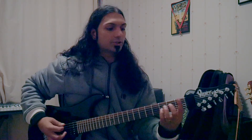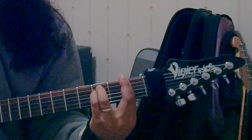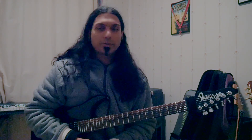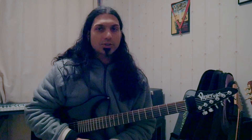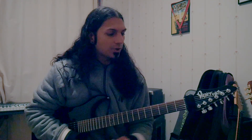Welcome to Chord of the Day. Today we are going to look at an F minor chord. There are a few different ways we can play this. I'm going to start off with the barre chord version, because we had the barre chord version of F major a couple of days ago.